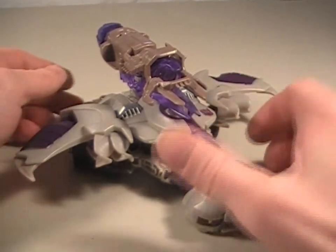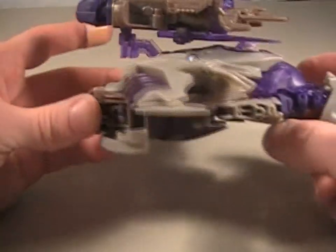Hey, what's up everybody? Mike here with another video review, and today we're looking at Transformers Prime Voyager Megatron.